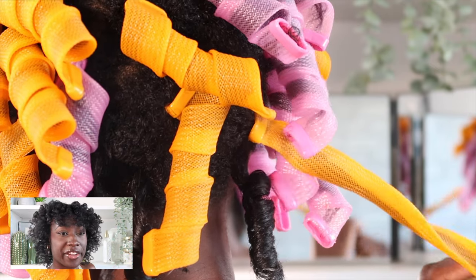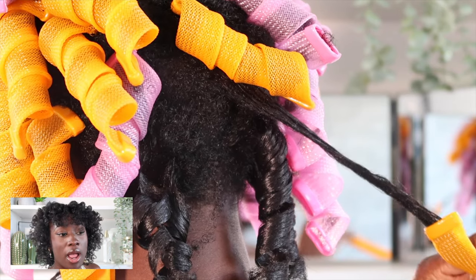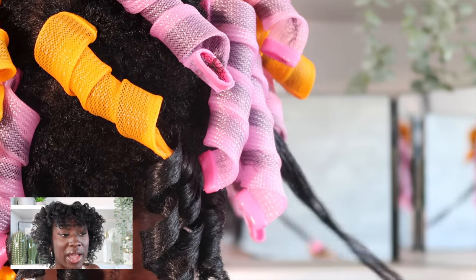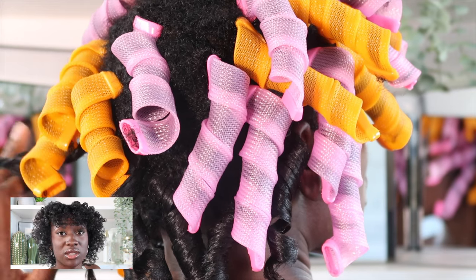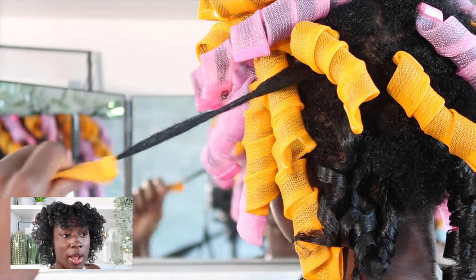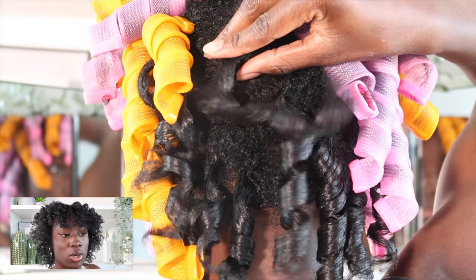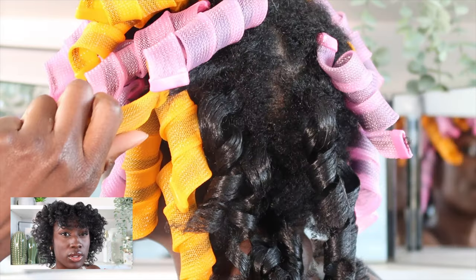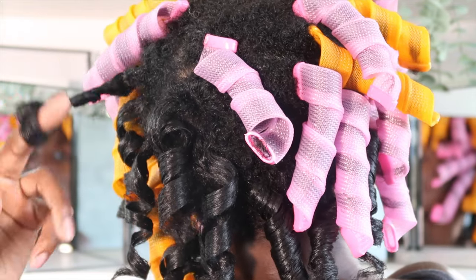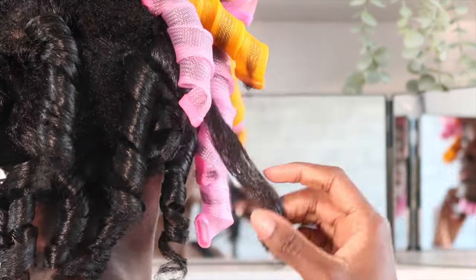If you're looking at the back of my head and notice I don't have as much hair there — I've talked about it on the channel before. I do have less density in the back because of my knotless braids. When I got knotless braids in January I kept them in too long and didn't take care of my hair. They got really heavy and were tugging at my strands, so I did lose a lot of hair in that section, so it doesn't always look as full in the back.